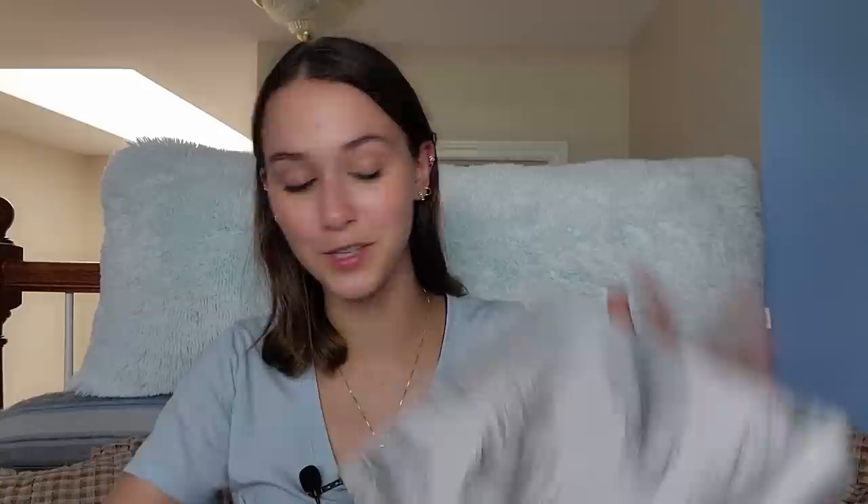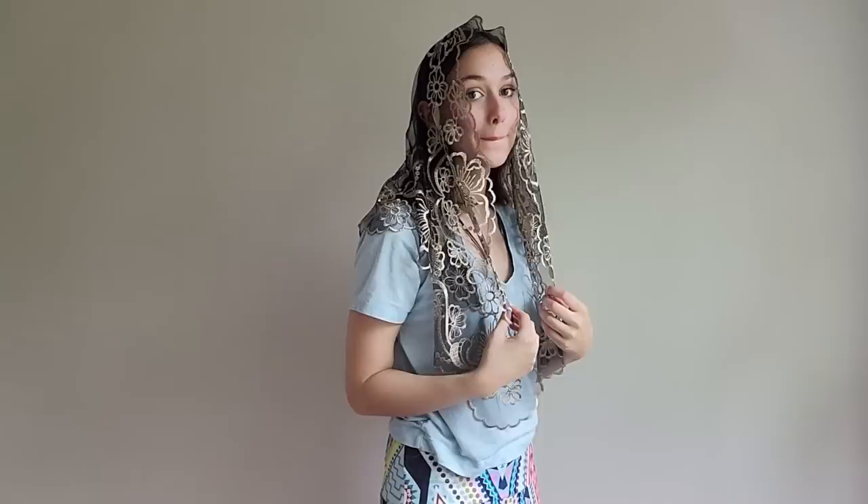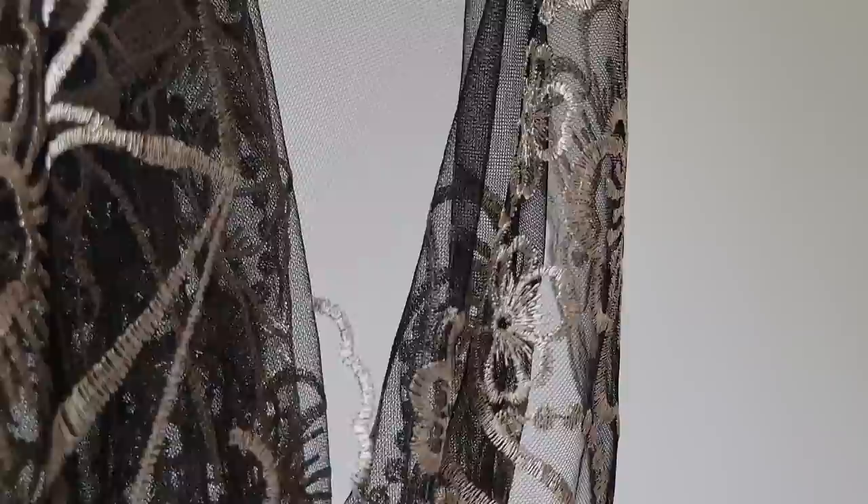Veil number two — wow, this one's beautiful too! They're similar colors, but this one has the Madonna and Child. I am in love with these veils. Here's this veil from the front and then from the back, and just like the other one, the embroidery is beautiful with the gold against the black.